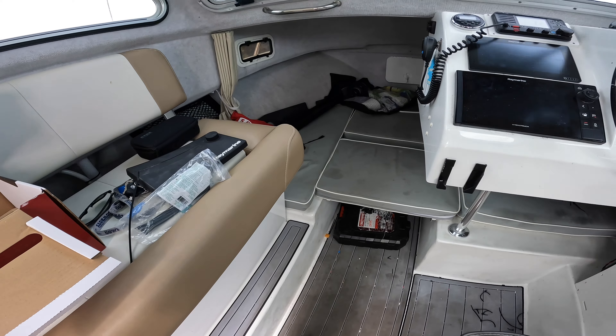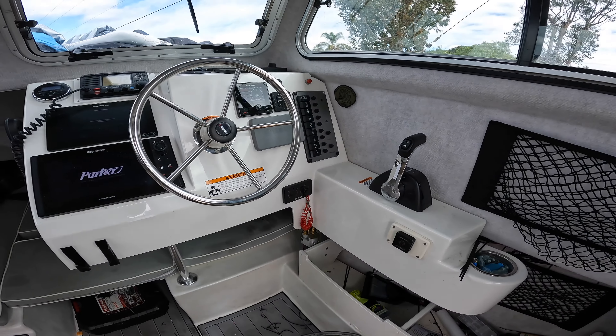I'm going to kind of use the filming process to help me troubleshoot and figure out where I want to put this stuff. Obviously there's not a lot of room in these Parkers, but we'll figure it out. Stay tuned.